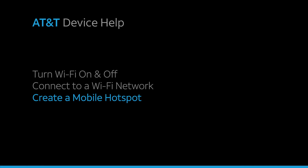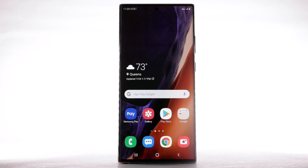Create a Mobile Hotspot. Use your AT&T device as a mobile Wi-Fi hotspot to share your data connection with Wi-Fi-capable devices, such as smartphones, tablets, netbooks, MP3 players, and more. Requires eligible data plan or mobile share.